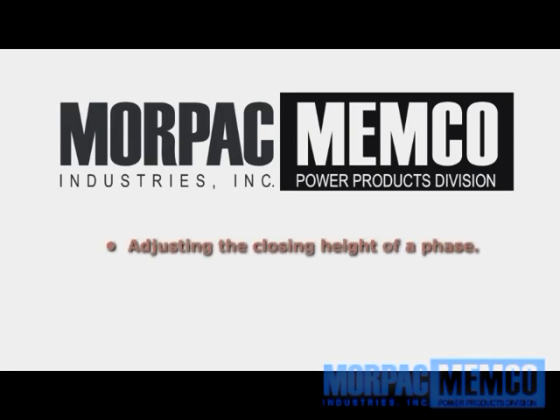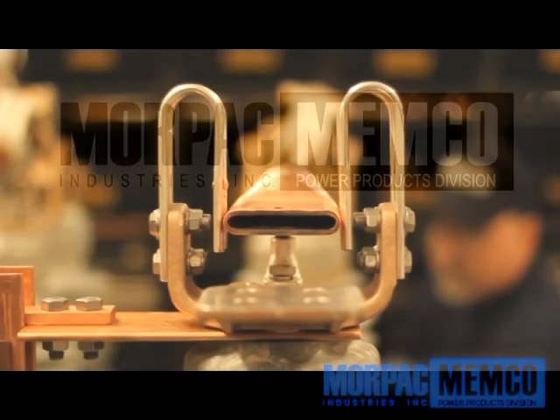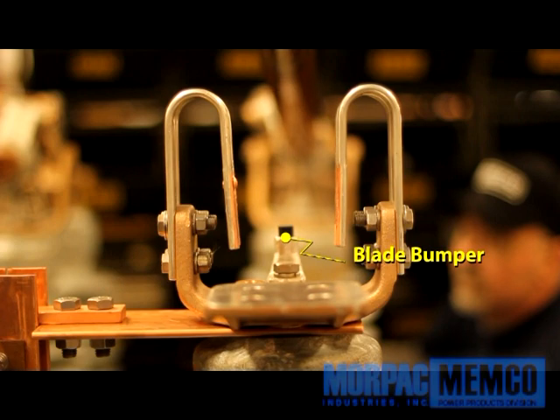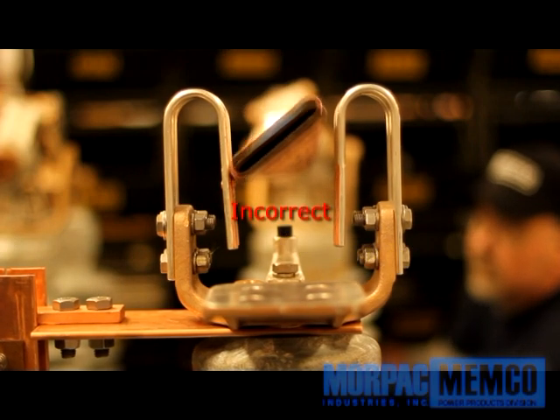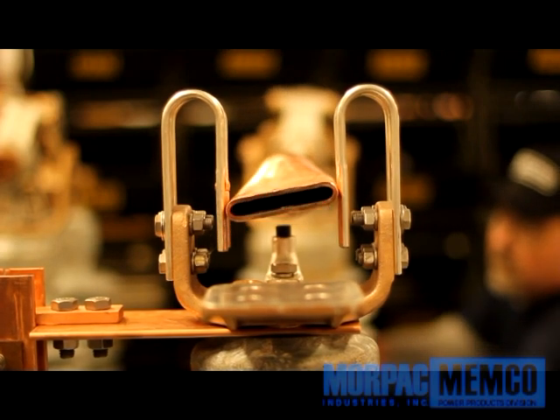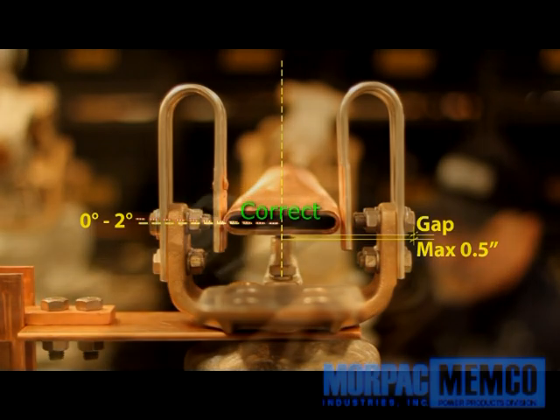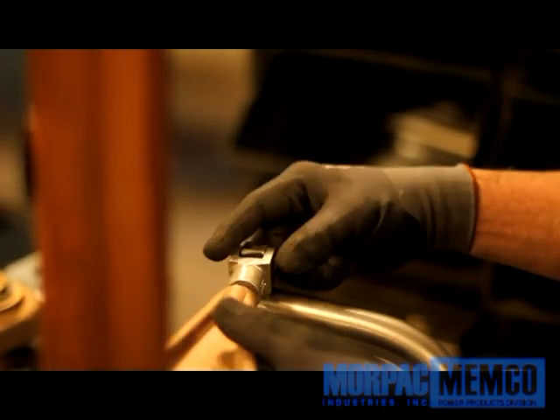Adjusting the closing height of a phase: when checking the closed position of the phase, the phase should sit tight and approximately 0 to 2 degrees over center between the two receiving connectors or the jaw on each side. The gap between the blade bumper and the actual phase, while looking at the end view, should not exceed one half inch. If adjustment needs to be made to accomplish this distance, the adjustment is made by turning the phase's connecting link as shown.